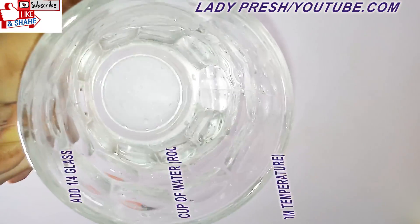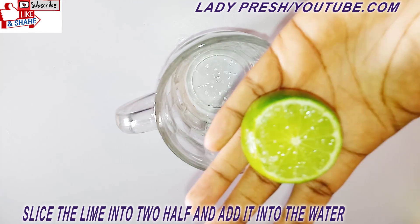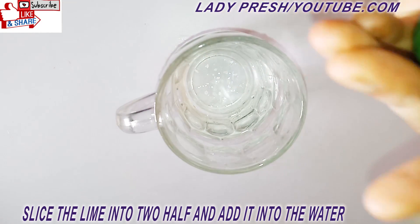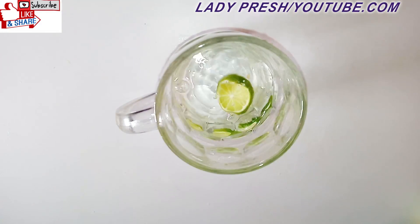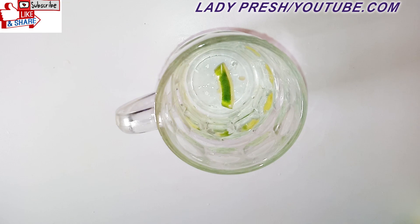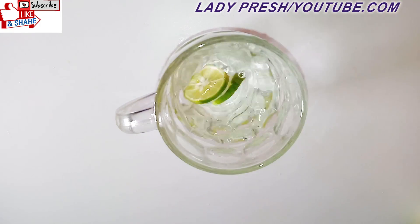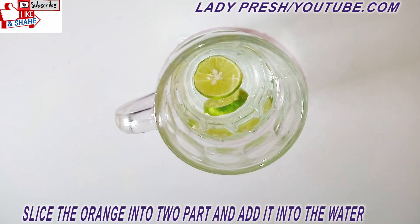This is normal room temperature water. The next thing you have to do is to slice your lemon or lime into the water. After that, you're going to slice your orange into smaller parts.